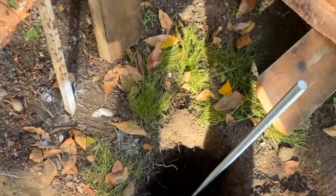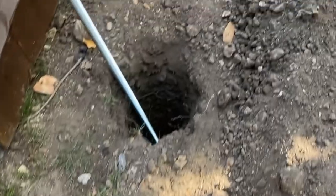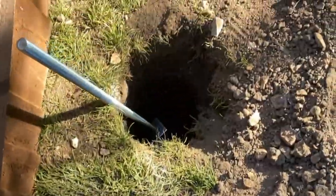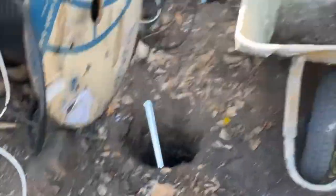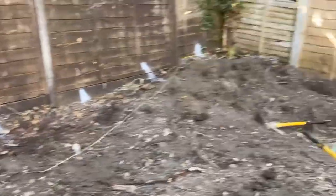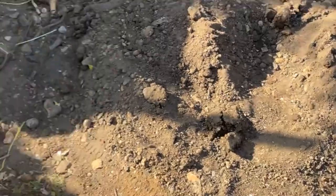This was done in the summer, so be mindful of how dry and difficult the ground can be. We're also surrounded by trees, so there were lots of tree roots to fight through. In total there are 23 holes — that's a lot of digging — and then you need somewhere to put all the soil.